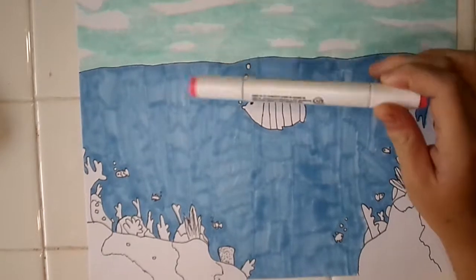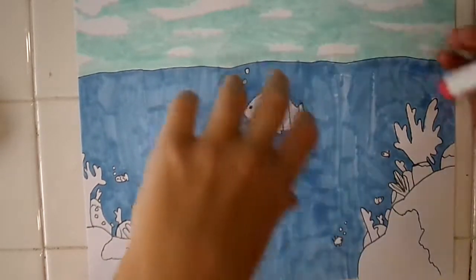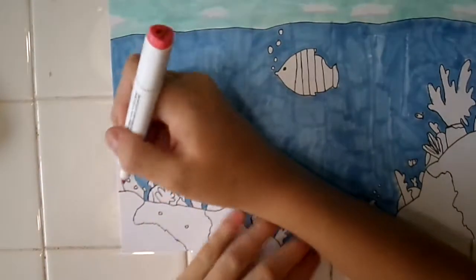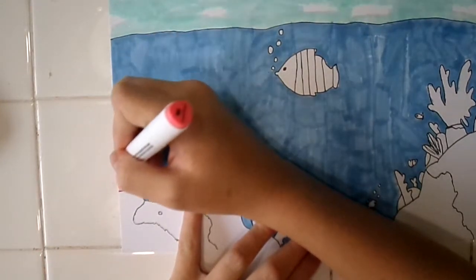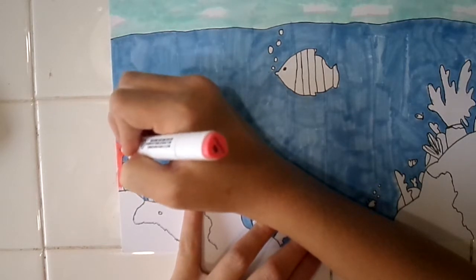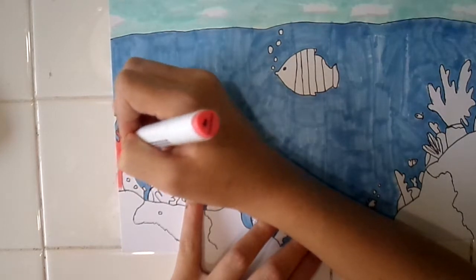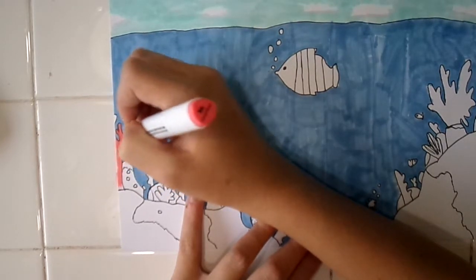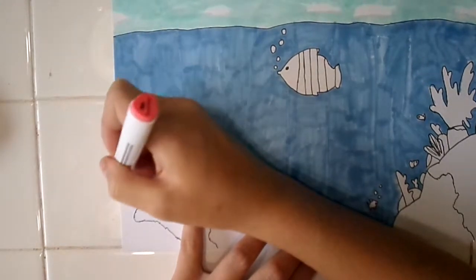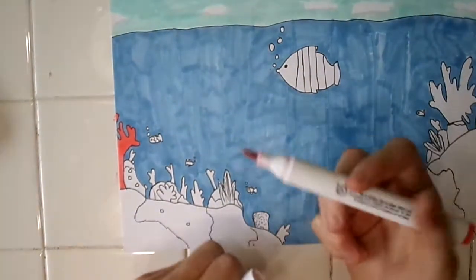Now I'm going to move on to doing the coral; the fish are going to be last. I'm going to start with this one on this side. It was the first piece of coral that I drew, so I wanted to start with it for the coral reef. They're going to be all sorts of colors and it's going to be really nice and pretty.